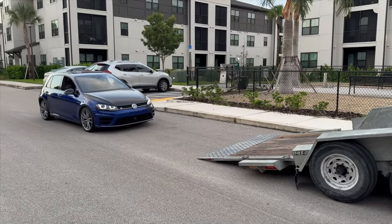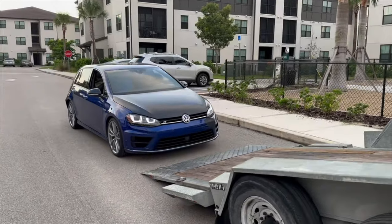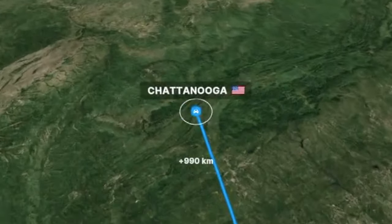With everything loaded up, it was time to get the car onto the trailer, strap it down tight, and begin our 10-hour drive from Fort Myers, Florida all the way to Chattanooga, Tennessee.